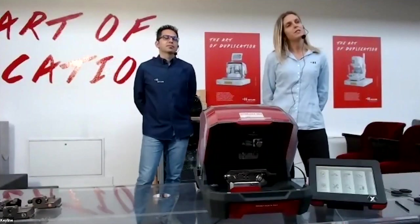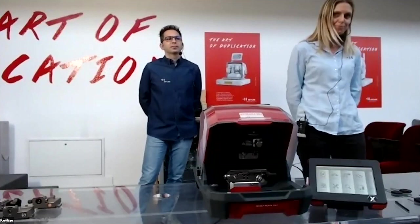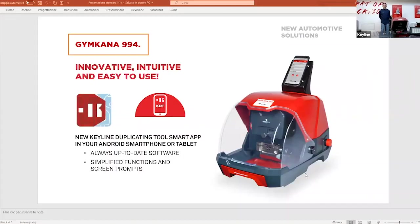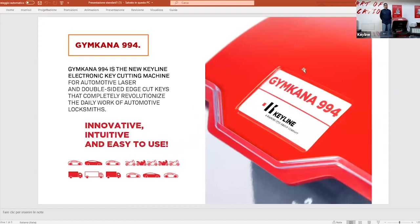Before I pass it on to Massimo, I'll give you a quick overview of the machine. The Gymkhana is our latest machine for automotive keys — it's for both laser and double-sided edge cut keys.